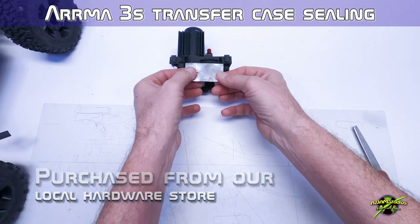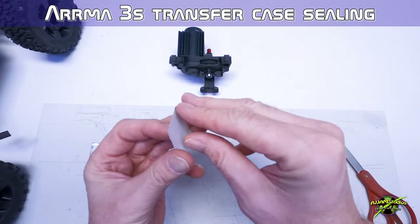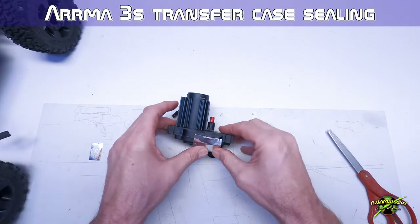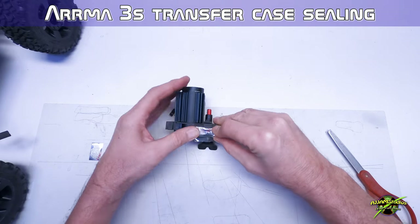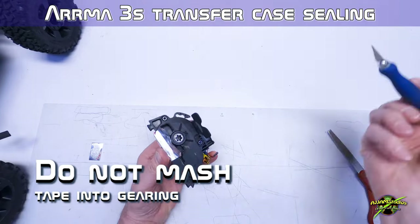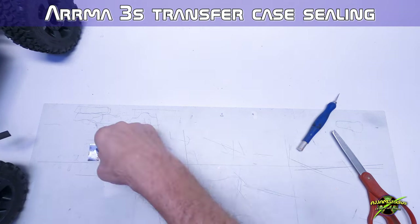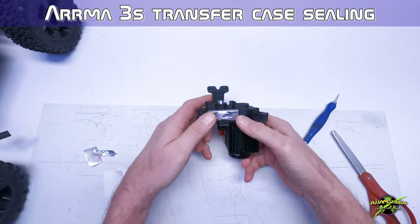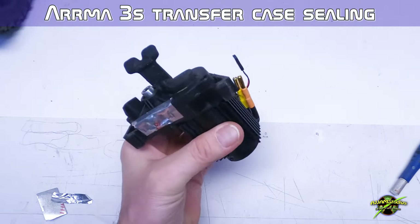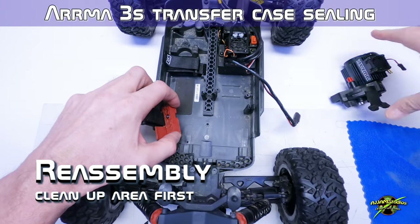If the hardware store carries stuff for heating and plumbing, they're going to have this. This stuff works pretty well but there's a trick to installation. When you put it in place it's going to fight you until you get it bent to shape. Hold it in place, get it stuck down good on the sides. Do not push down on the gear area - you want it to float clear of the gears. Push around the perimeter but not over the gearing. It should look something like that. Check it, make sure it's not stuck to the gears. That'll do the job.